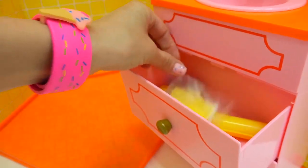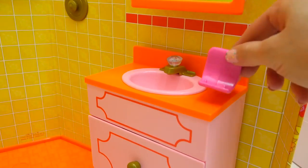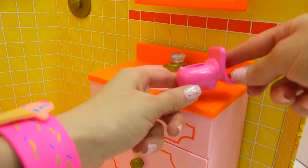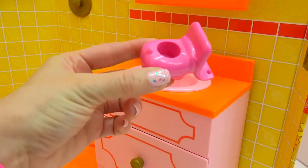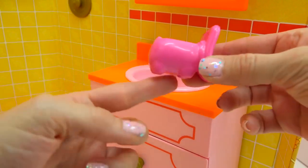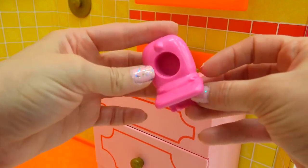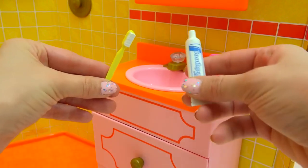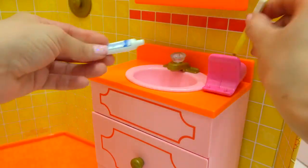We have another little comb attachment that goes to it. On top of the vanity, we have a little soap holder. It kind of looks like a hippo with its mouth open wide — do you see the little hippo legs and the little hippo ears? We've got a toothbrush and some toothpaste that fits in perfectly.